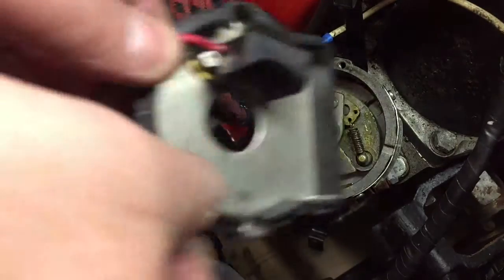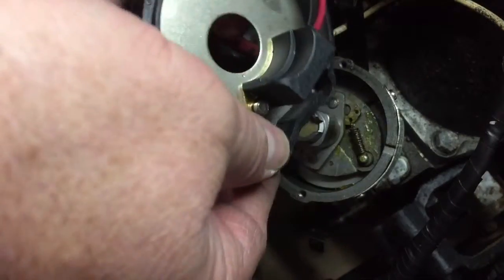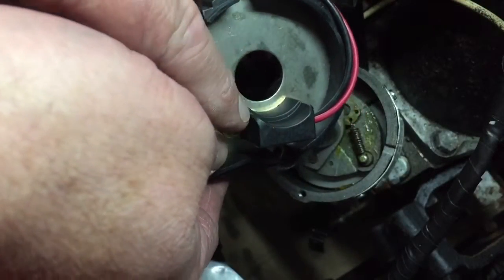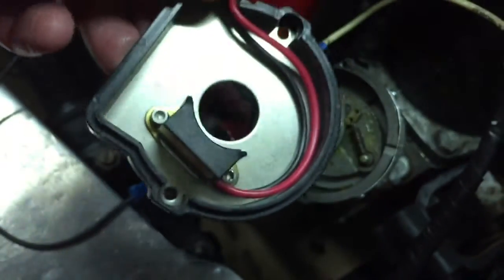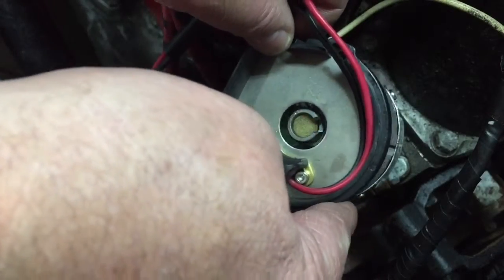The replacement that comes from AccuSpark — this is the actual unit. Pretty simple really; it comes attached to the base, so there's no siliconing of the sensor to the base plate. Two output wires, which is typical of the electronic version, because you have the negative from the coil and a positive which has to go to a positive feed.